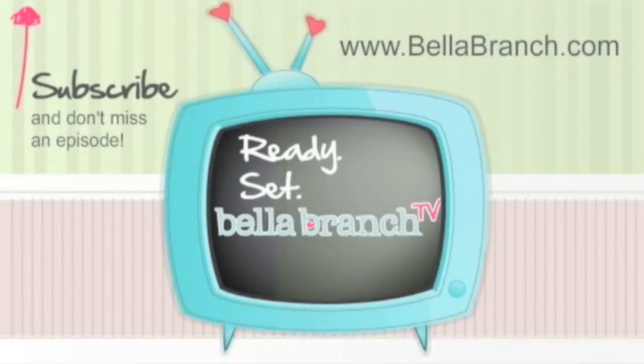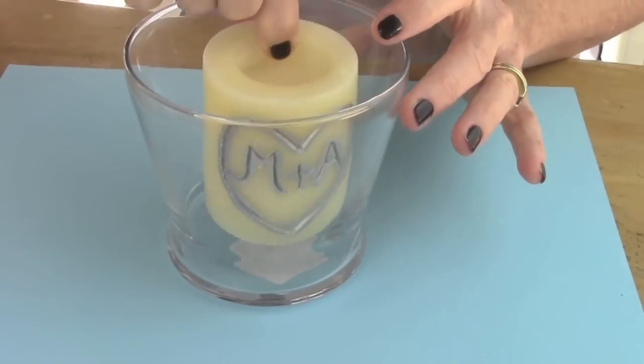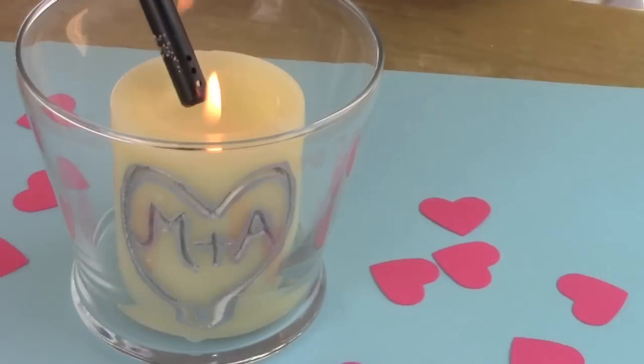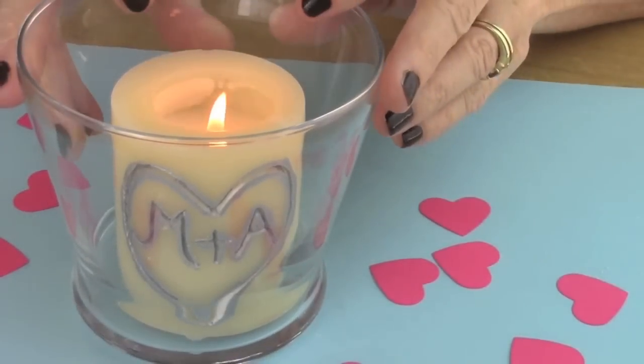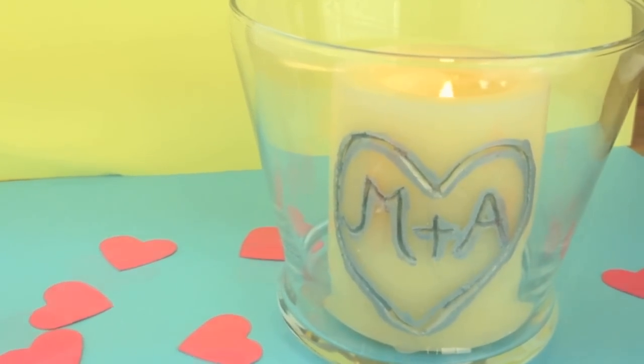So you guys ready to get started? Well come on! My first DIY is a carved candle and everything for this project you can get at the dollar store. It's my twist on when you carve your initials in a tree. It's super easy, super simple, and whoever you give this to for Valentine's will absolutely love it.